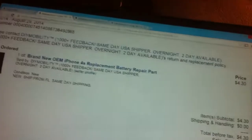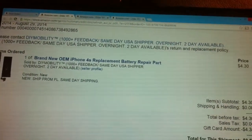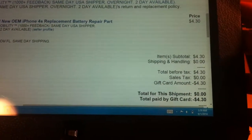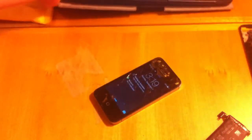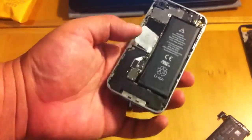Again, I bought this from DIY Mobility and I was able to get it for $4.30, which is a pretty darn good deal. Apple charges you $75 to replace your battery.